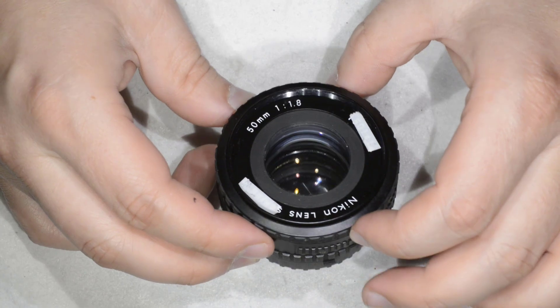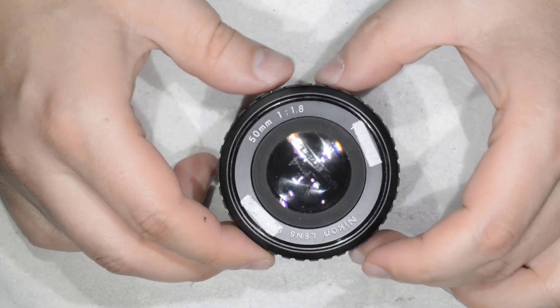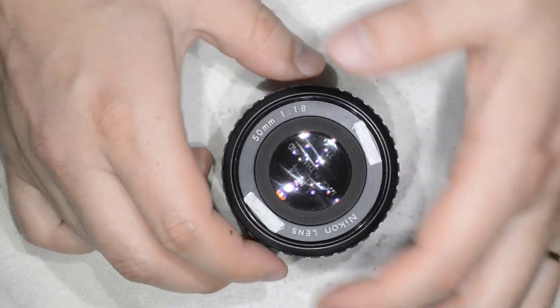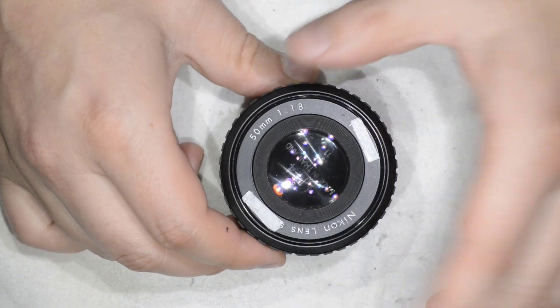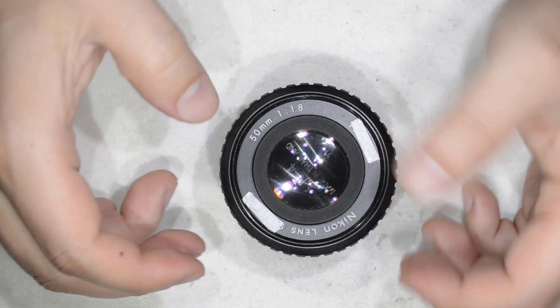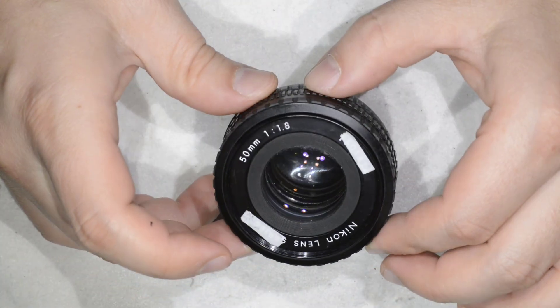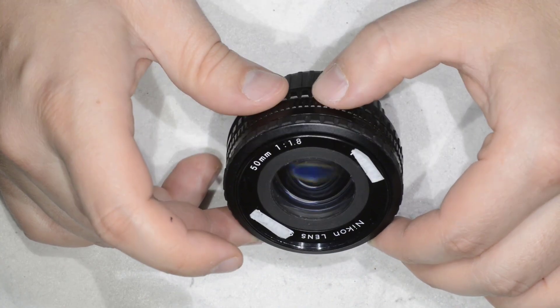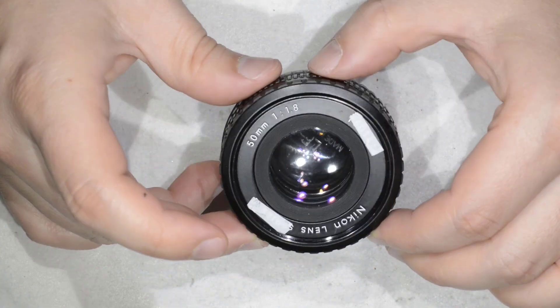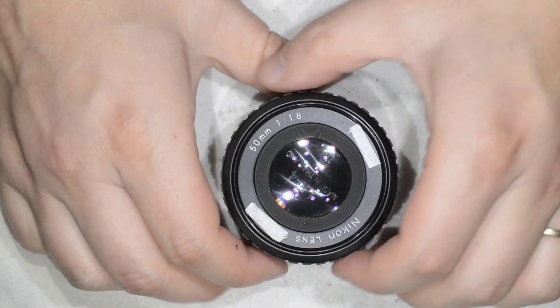For a bit of history, the Series E in general was like the low-cost version of the Nikkor at the time — I'm talking about the 70s or 80s. But let me tell you, the build quality of this is even better than the mid-range of today.